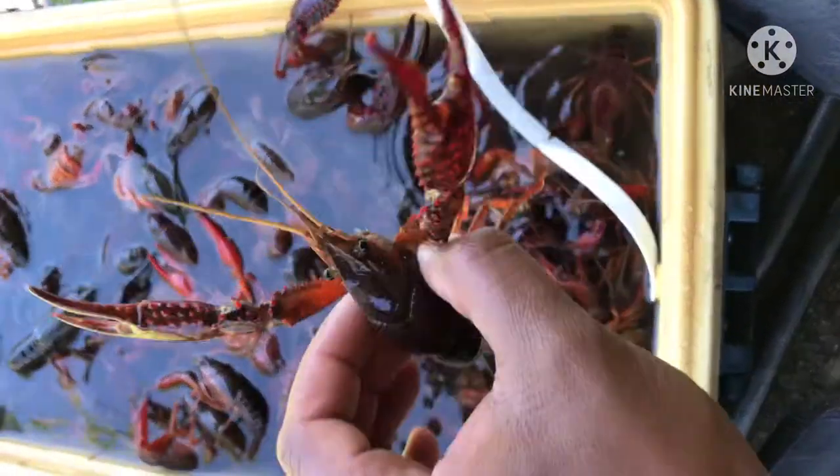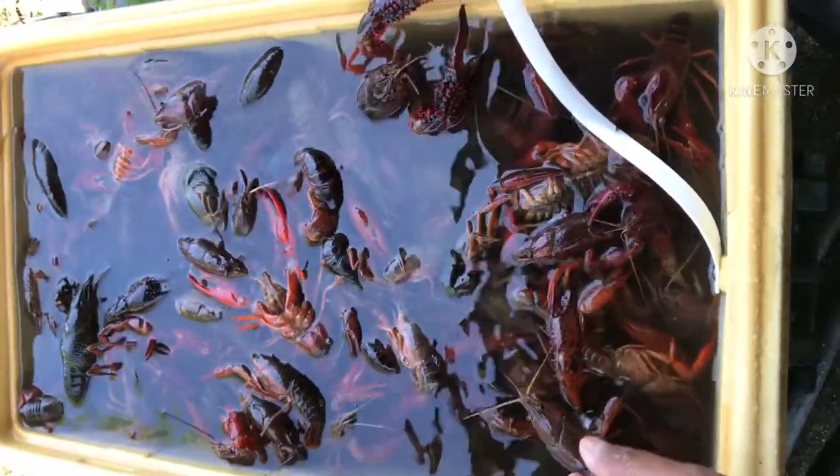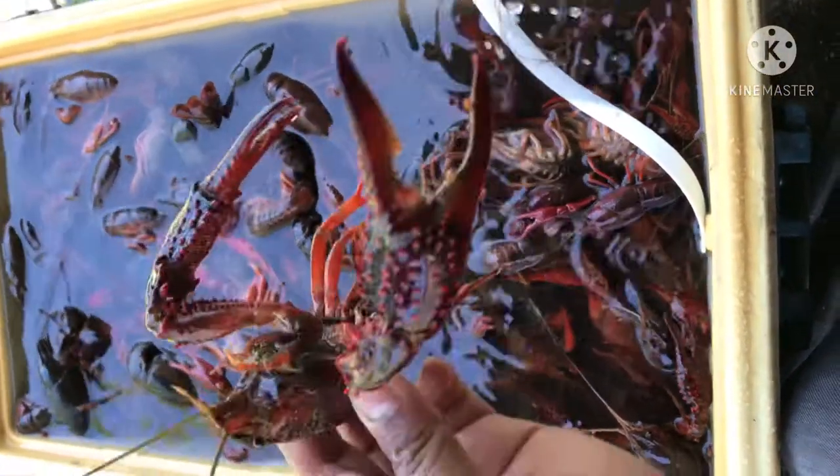See, look at this — it's a very big crab. These are called camp combo. Look, the giant one!